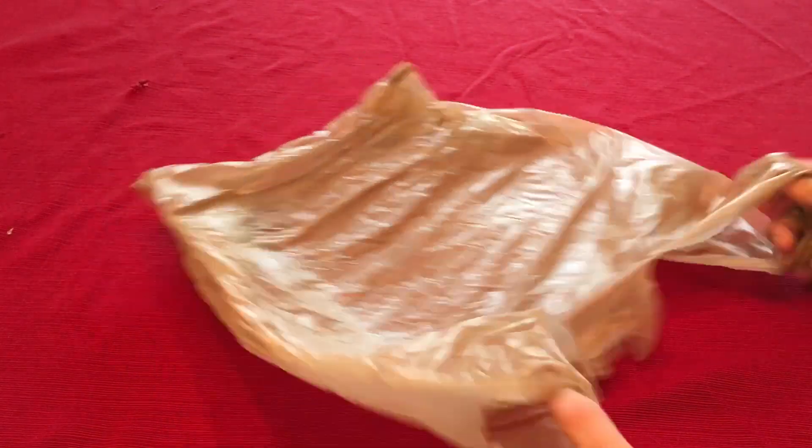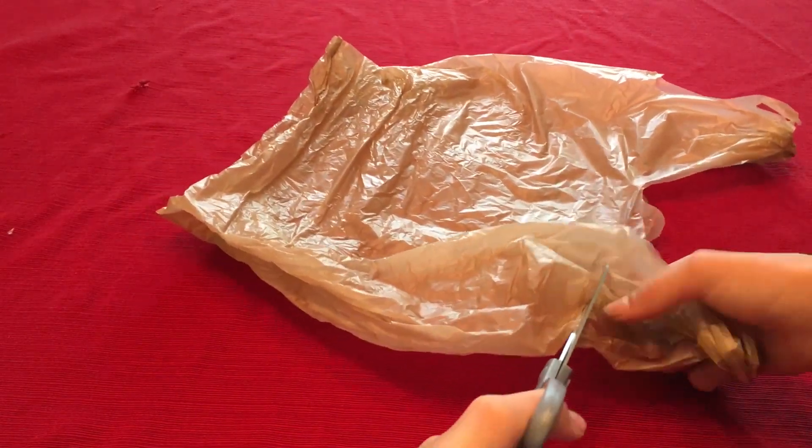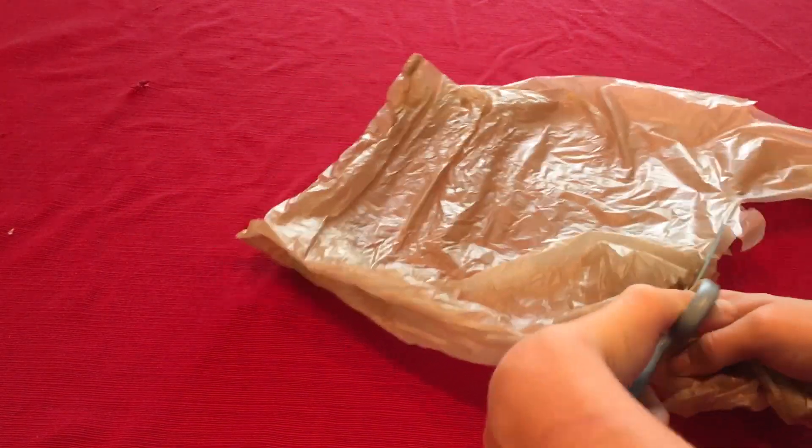First, you will flatten your bag out. Then, use your scissors to cut along the line of the bag to remove the handles. This will give your parachute the shape that it needs.